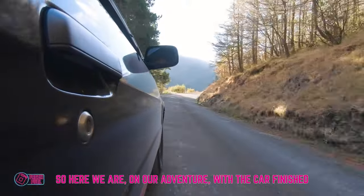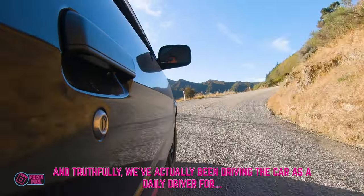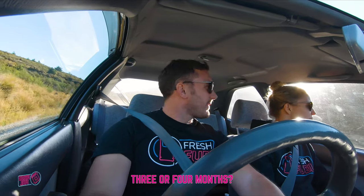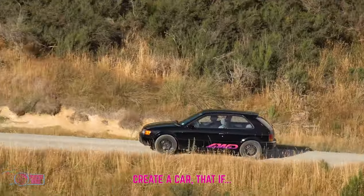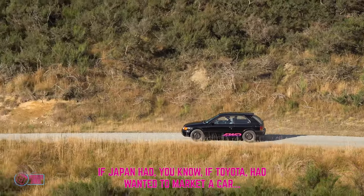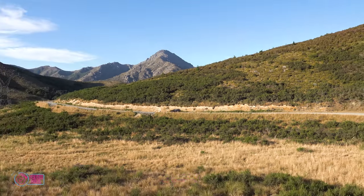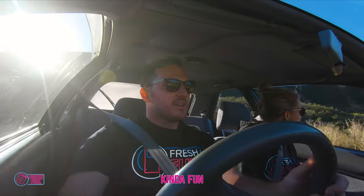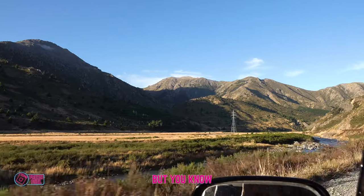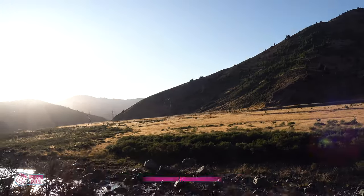Here we are on our adventure with the car finished, which is awesome. Truthfully, we've actually been driving the car as a daily driver for three or four months and it's fantastic — I love it. Basically what we set out to do was create a car that, if Toyota wanted to market a car to teenagers in Japan in the mid-90s — something they could take on adventures, take up to the ski field, kind of fun, not fast at all but kind of cool — this is what it would have been. And I think we've sort of succeeded.